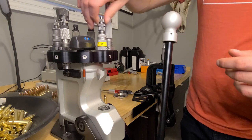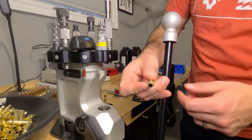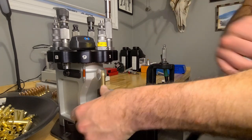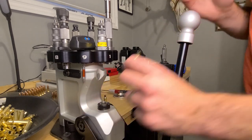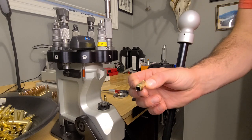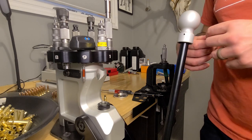Screw that back in. Here's my slightly deformed case — and there you go, nice and round again. You don't get that feeling like you're going to rip your necks off every time you size your brass.